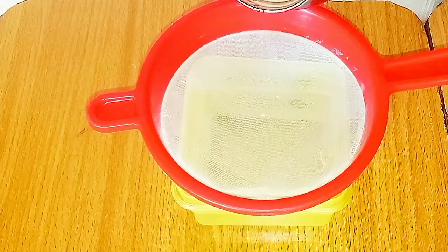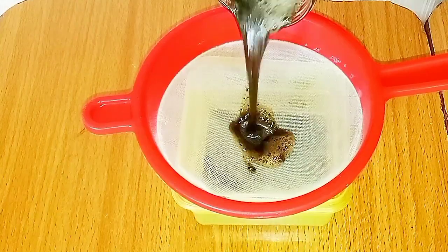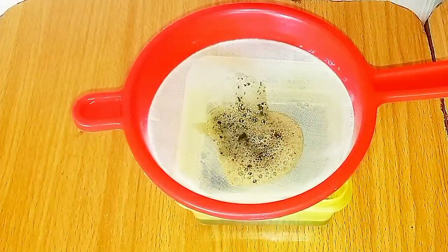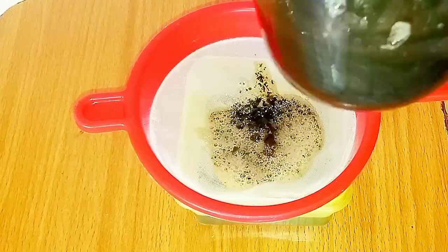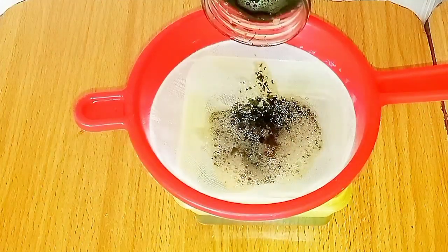I'm just in love with this shampoo. This is what I use to wash my hair. I haven't gotten any other shampoo from the store since I have been using this DIY. For now, this is what I use to cleanse my scalp and my hair. Now, sieve it to remove all the residue so that you will not end up picking residues from your hair after washing.